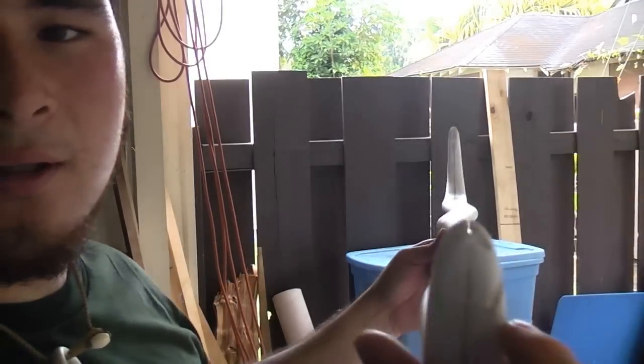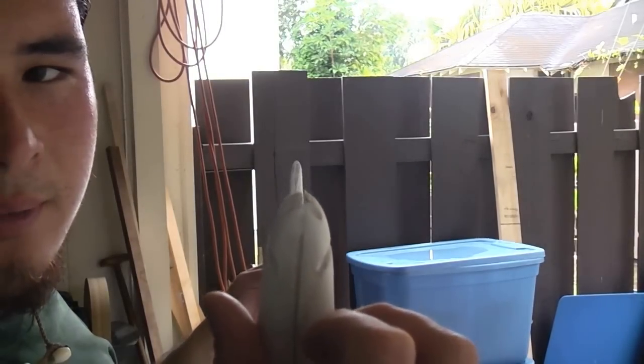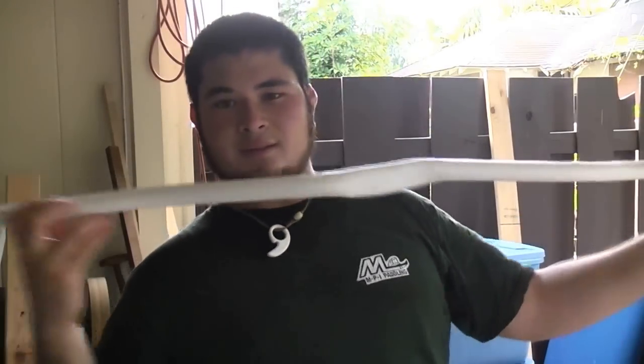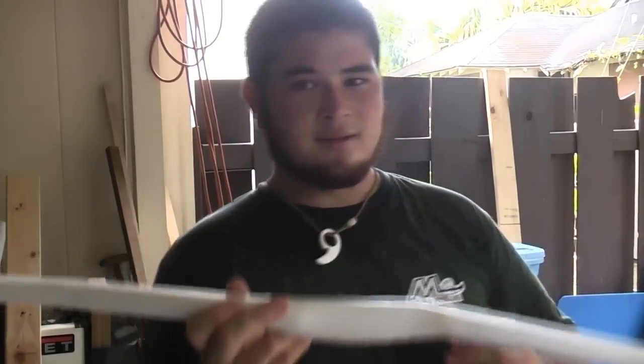Now if you look, you can see that this tip lines up through the handle to the other tip. It lines up through the center of the handle to the other tip, and that's what you want. So now we're going to string this up again with the same string and test it out to see if everything's lined up.